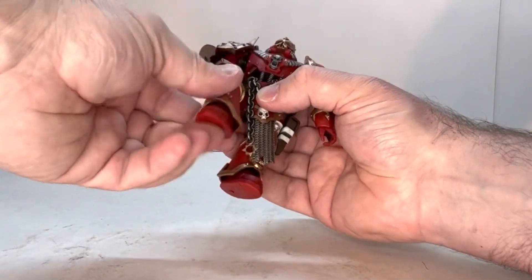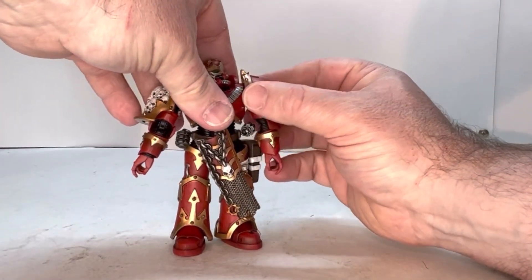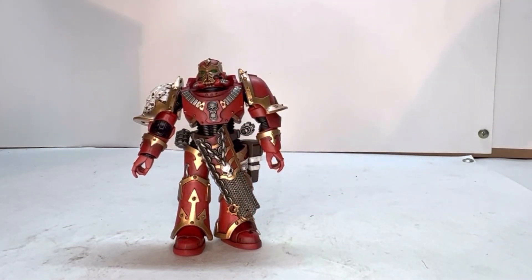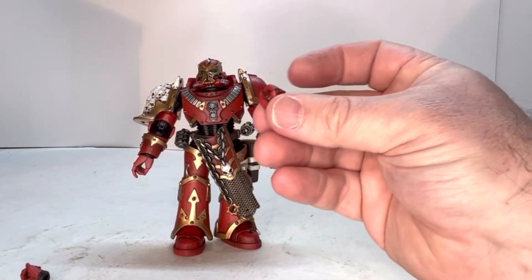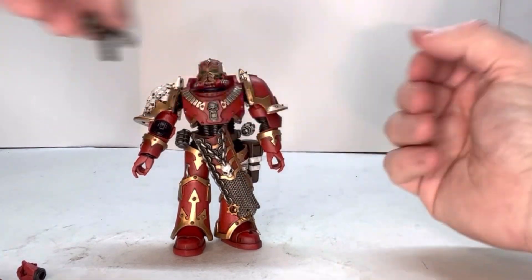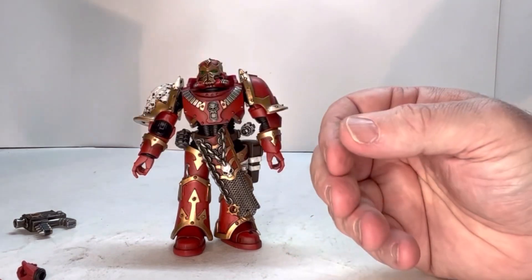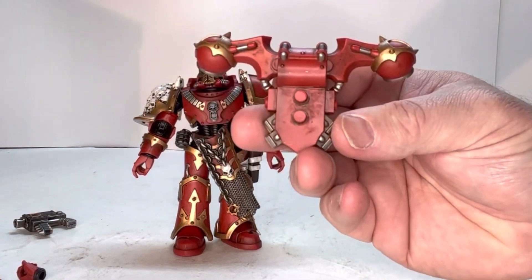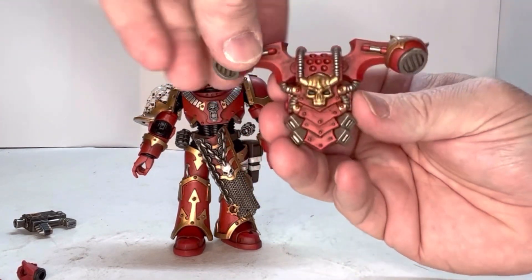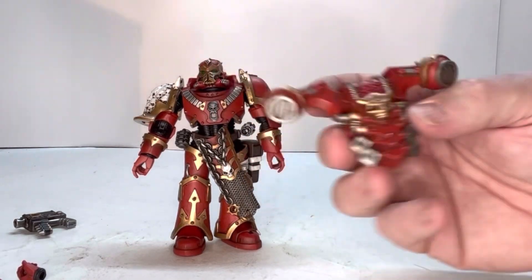He has basically the standard points of articulation like most figures do. He comes with a bunch of accessories: an open hand, another open hand, and a fist. He also comes with a bolter pistol, a chain sword, and his environmental pack. Look at that cool detail — that looks really neat, it really pops out at you.